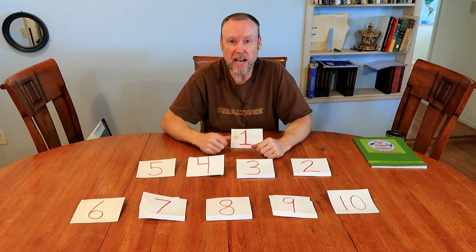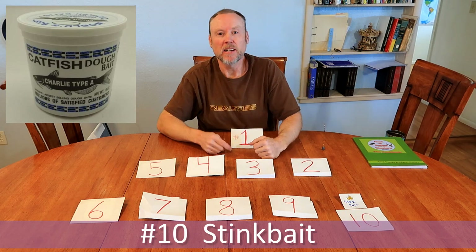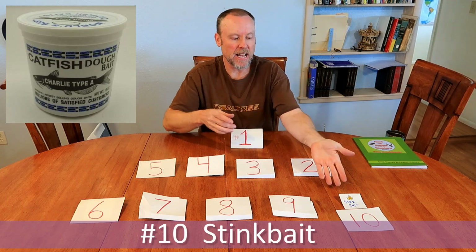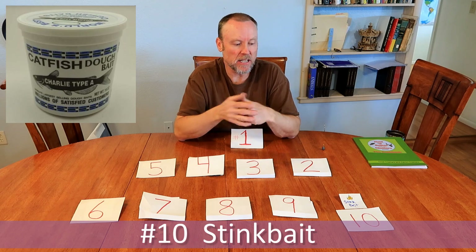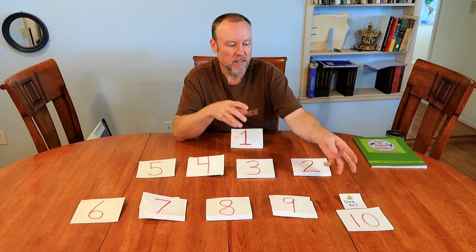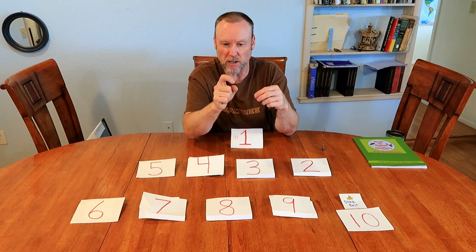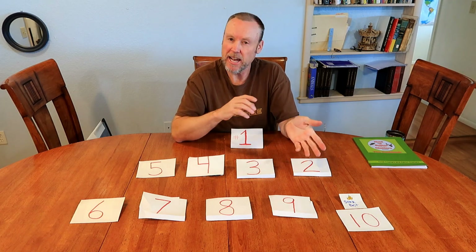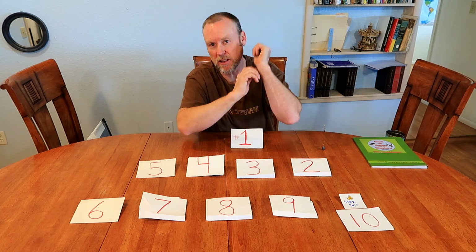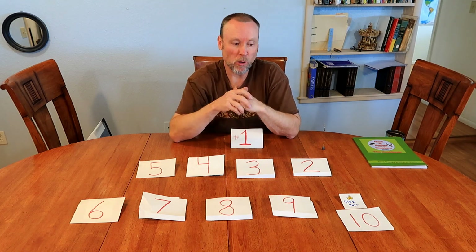Number 10 on the best catfish baits is stink bait. I don't have any with me, but it's basically a dough bait that has a lot of shad oil and stuff in it so it smells real fishy. You want to use a treble hook and just mold it on there like a dough, almost covering the points but it's okay to leave just a little bit of point showing. Like most of the items today you basically throw it out, let it sit, put a bell on your pole, and wait for the bite.